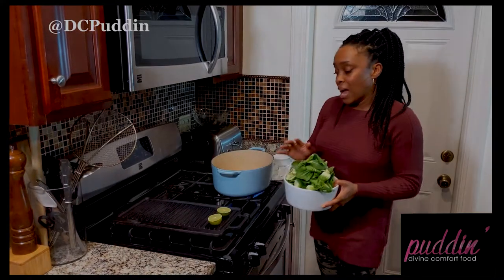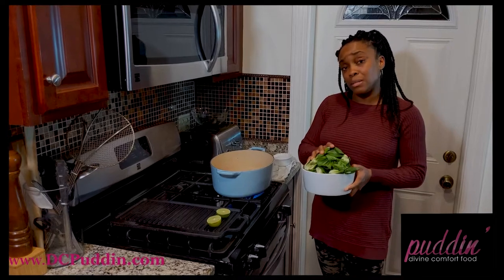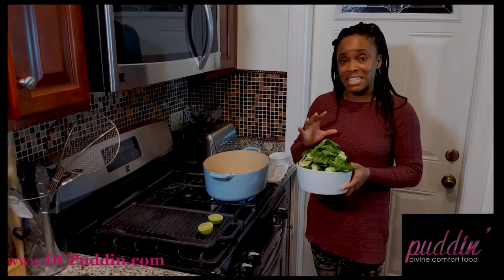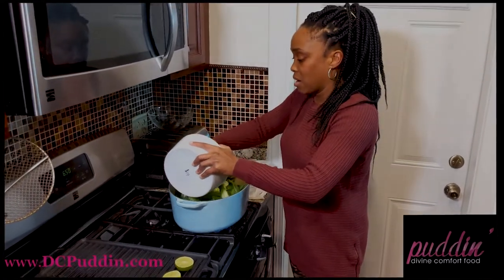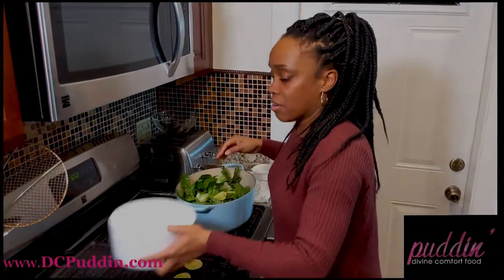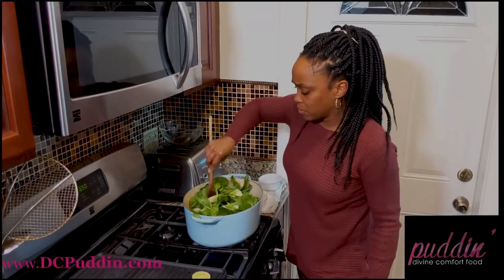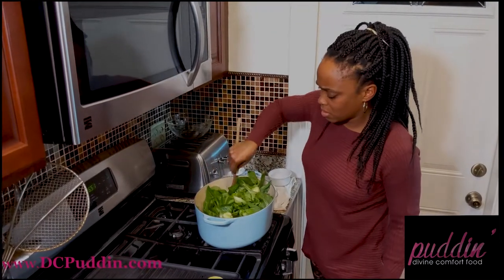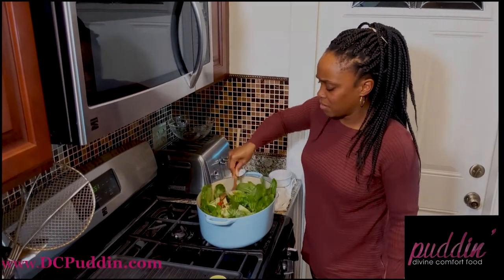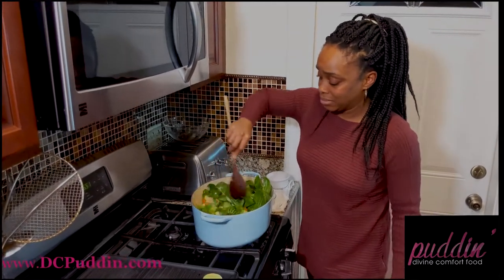Last but not least, we're going to throw in our baby bok choy. I prefer not to overcook my vegetables, and that's why I want this to be at the end. I really just want this to steam and get the flavors in, and that's pretty much it. So I'm going to pour this all in here right on top and then toss it together — if there's a little bit of water in here from rinsing, don't worry about it. My Thai brothers and sisters would be so proud of me right now — I think I'm killing it.